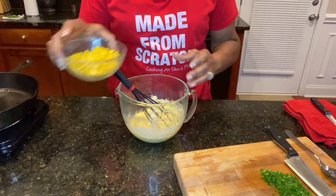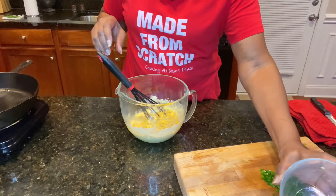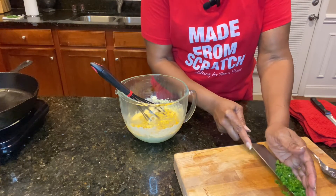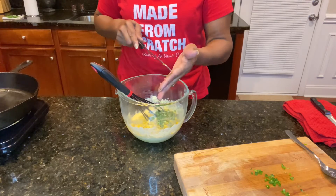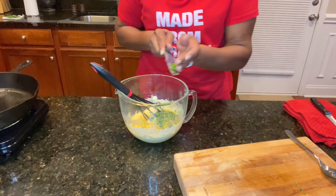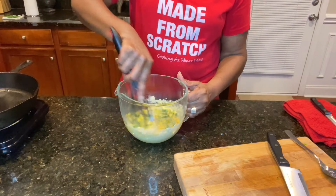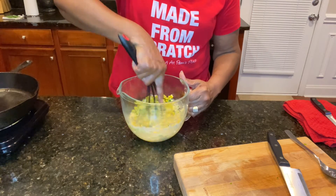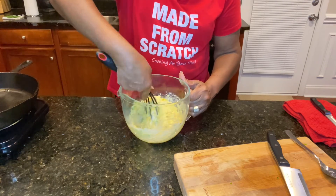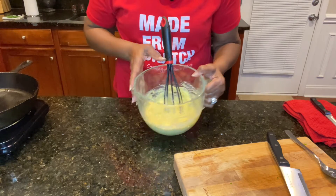Then go ahead and put your corn in, and your jalapenos. Now if you don't like the jalapenos, you don't have to use them. If you want that little green in there, you can use green peppers, scallions, or cilantro — anything like that to keep that same color profile and you'll have a good flavor with those as well. Now that this is mixed really well, set it aside.